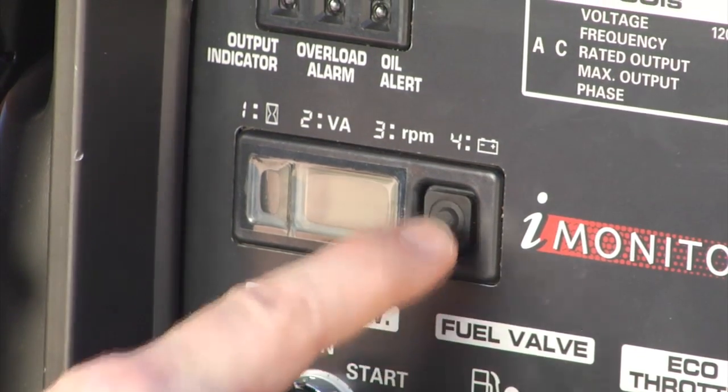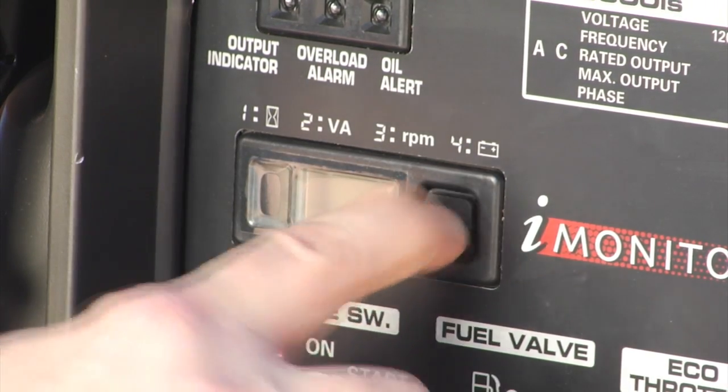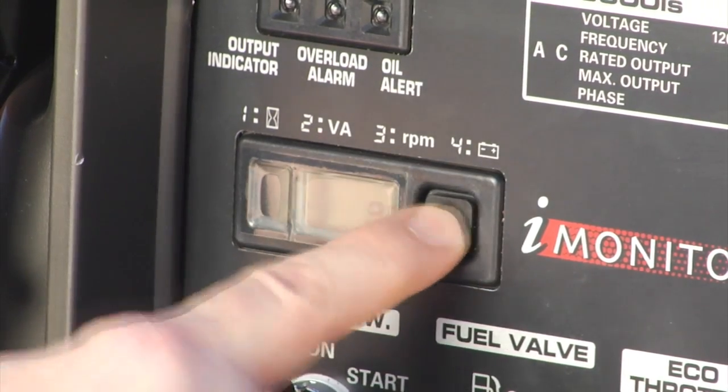To switch modes, it's just a press of the button — cycling through each mode and back to the original one again.